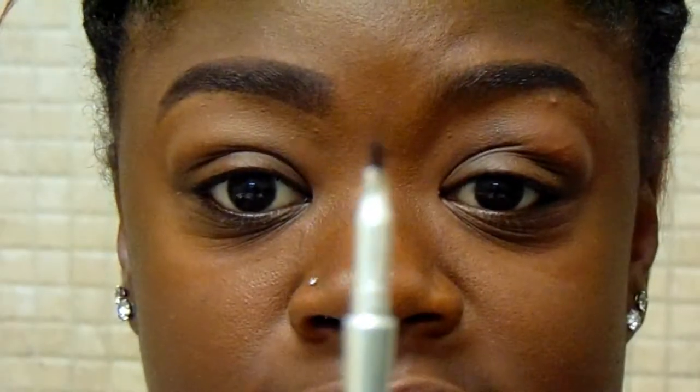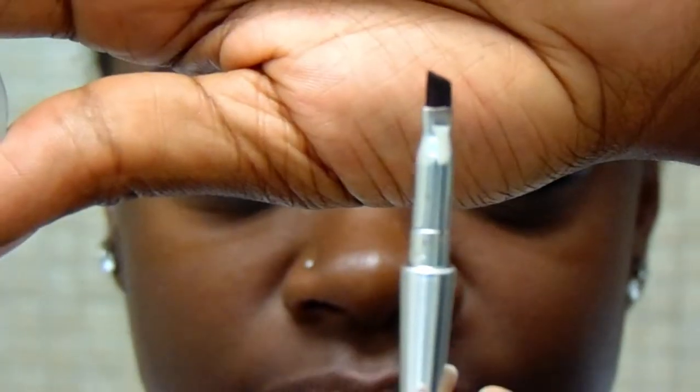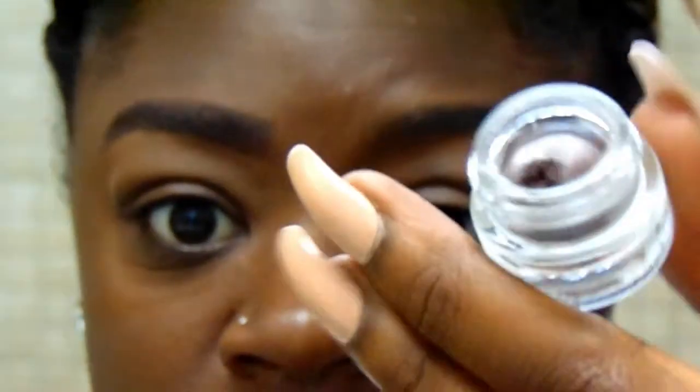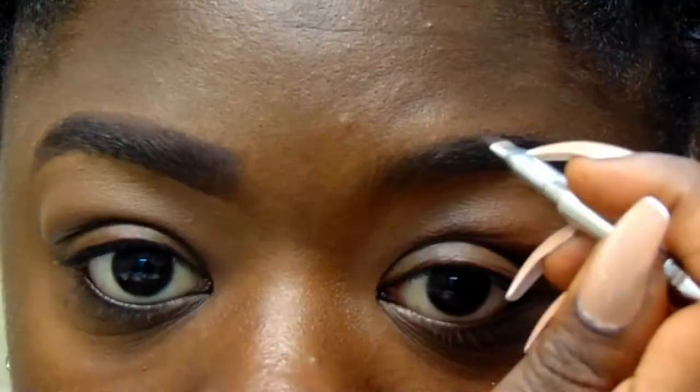Step two: you want to take your brow brush and dip a little bit in your pomade. You're really not going to need that much — a little goes a long way. Start tracing your brow from the beginning to the tail and make sure you give it a nice defined and natural look.